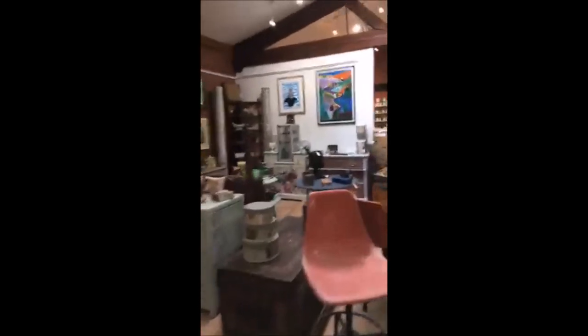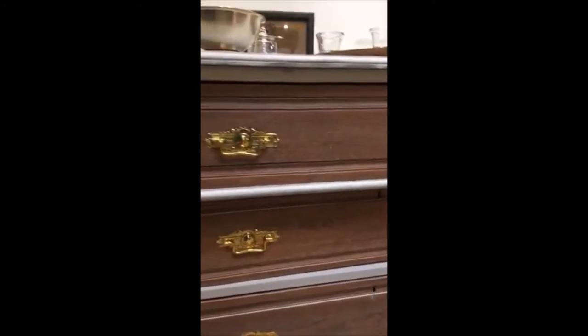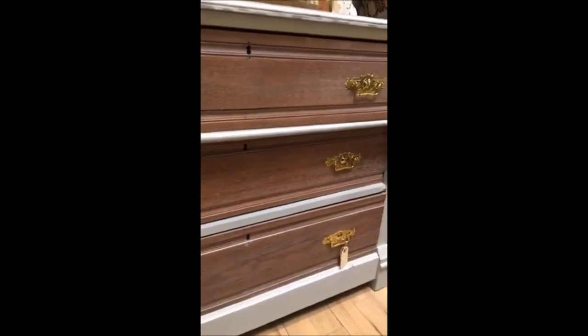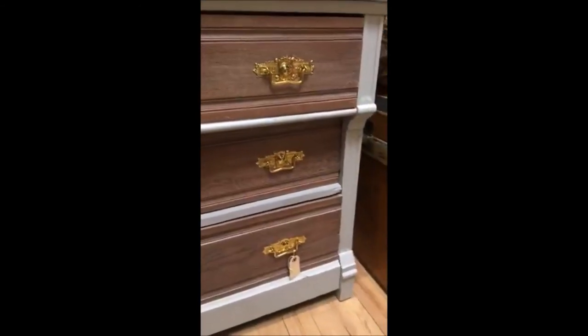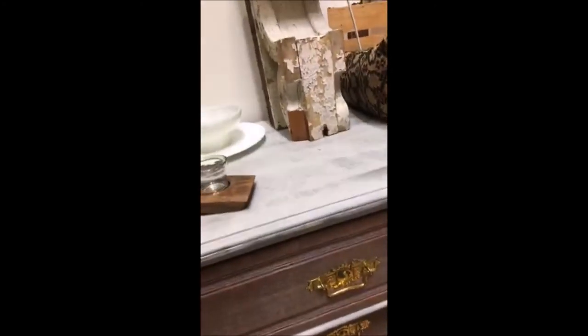Here's a piece I did — a dresser where the drawers are done in a whitewash technique. These drawers I did in a Lamp White whitewash, so you can see what that looks like. It's a really beautiful technique if you have a piece where you really like the wood — you don't want to stain it, but you like the wood a lot. The whitewash is a great way to go. I did the top in a faux driftwood finish, but I'll save that for another day.